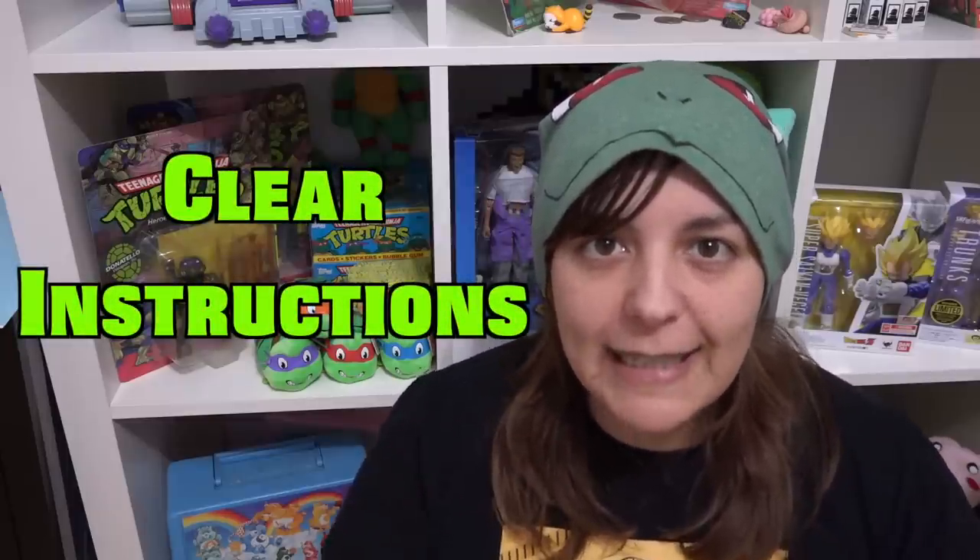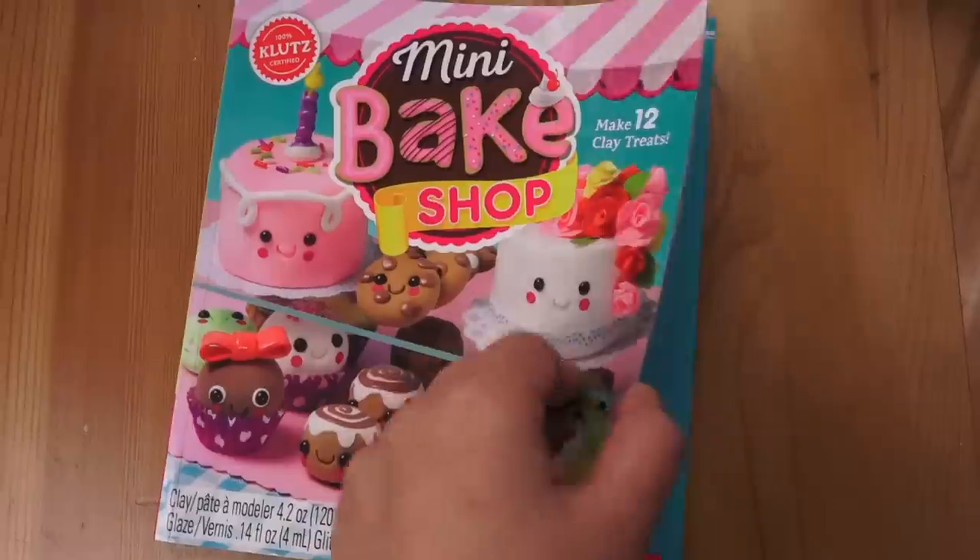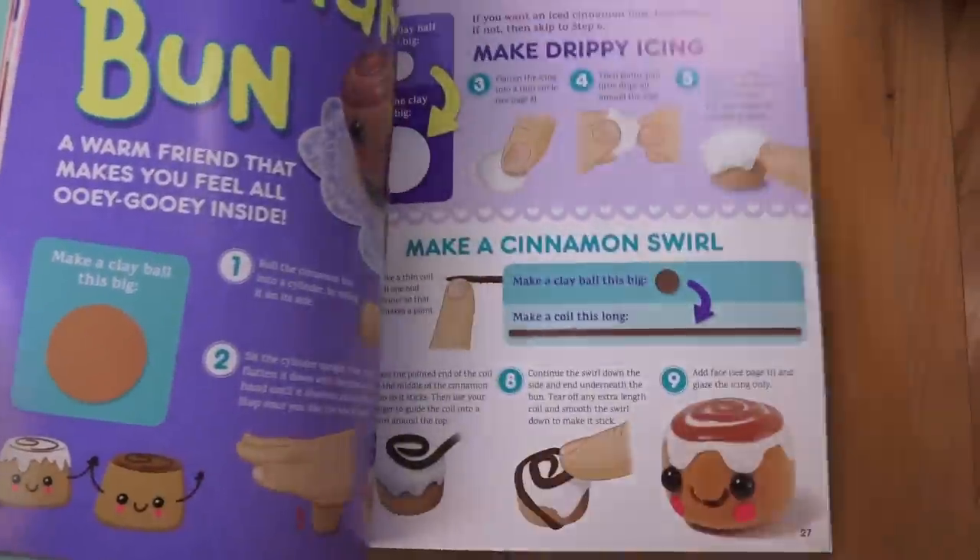One of the biggest pros of this kit is the fully illustrated colored manual — it is an absolute joy to work with. I found myself looking back and forth at references even as an adult: how big to make the little balls, how long to make the coils. It was thorough, and of course the puns sold me. The manual also gives tips — if you don't know air dry clay, it tells you to use a little water to make pieces stick together. If you run out of material, it tells you the exact name of what to buy from your craft store, which is just so honest.